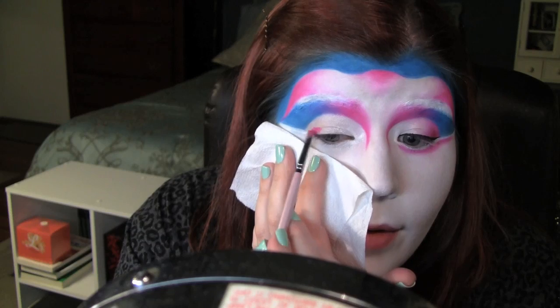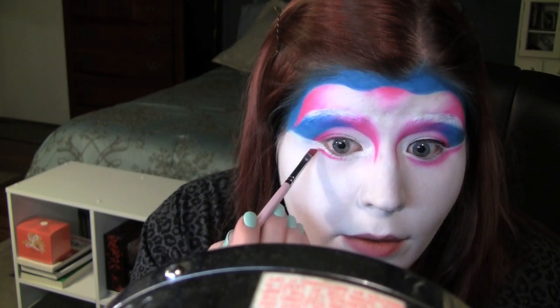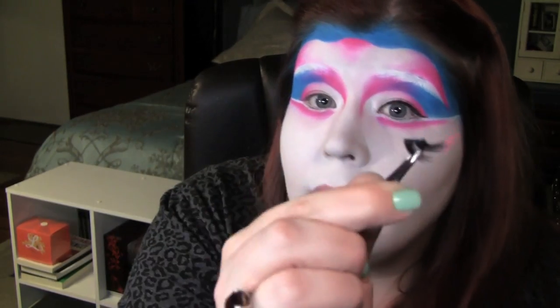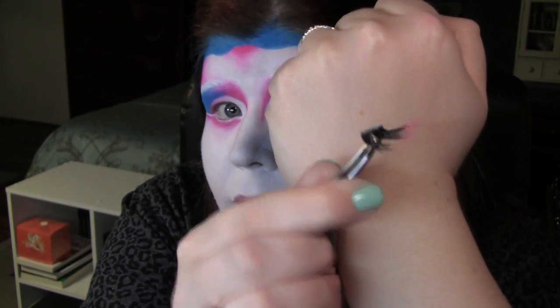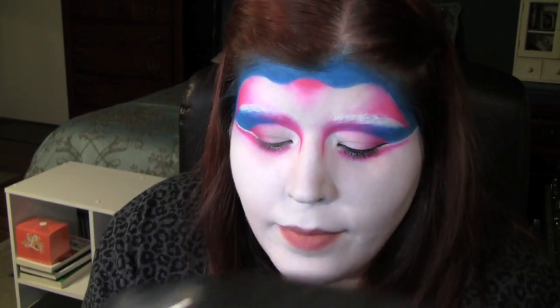I'm going to fill in this outer half of my lid and make sure it's in that shape. While we're still dipping in the pink, let's go ahead and add the pink underneath the white, and keep that white little line there. I've already lined my eyelid in black eyeliner. I'm going to take this little lash that I made by painting the tips or the ends of the lash with acrylic paint, because they have kind of a hot paint look to them. And I'm going to place that on the outer eye.